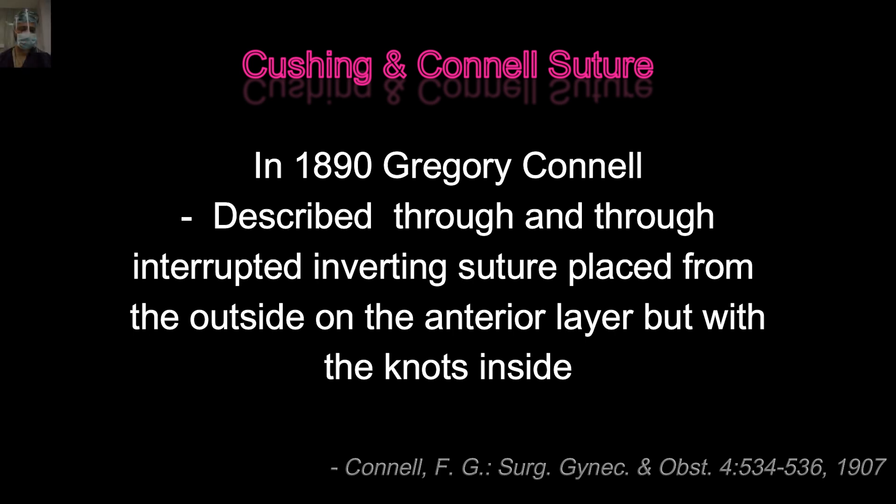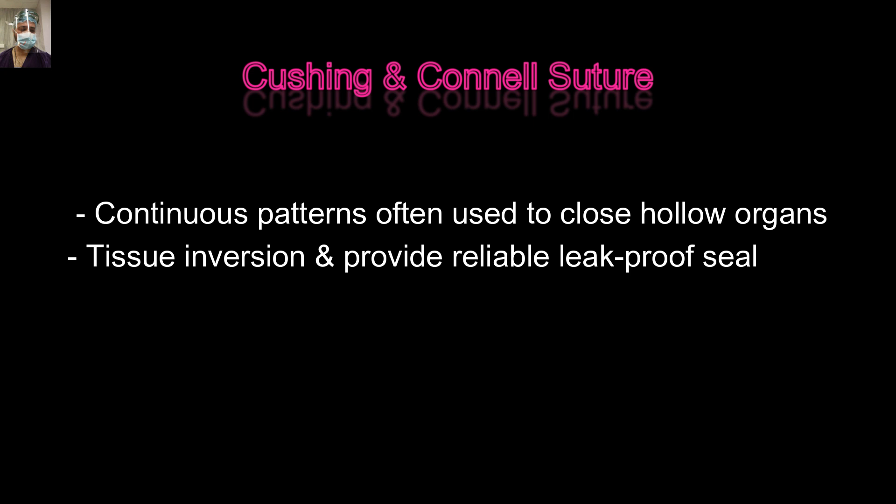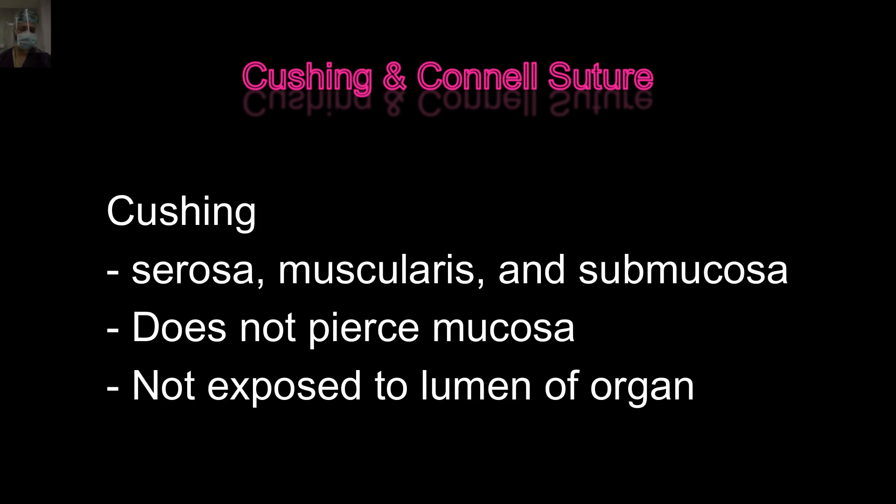If we try to navigate the needle so delicately that we are avoiding mucosa in thin gut, we may miss the submucosa entirely. So practically, as I said, we always go with the Connell suture. The Connell or Cushing suture provides good apposition, good tissue inversion, and a reliable leak-proof seam. The Cushing suture goes through the serosa, muscularis propria, and submucosa but doesn't penetrate the mucosa. In today's world we are using better monofilament sutures, so we always go through the mucosa through-and-through, using the Connell suture in practice.